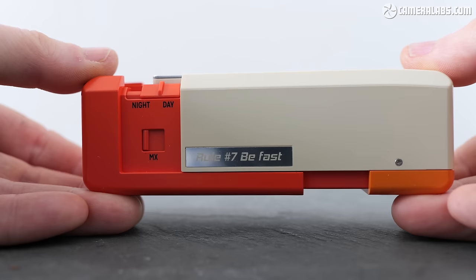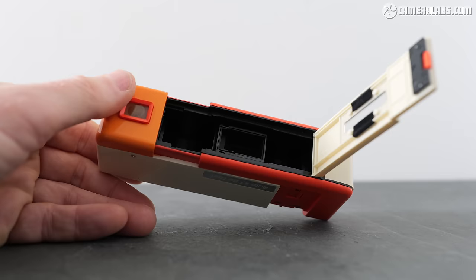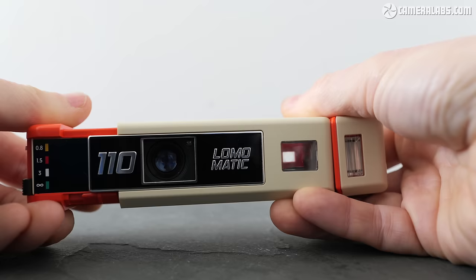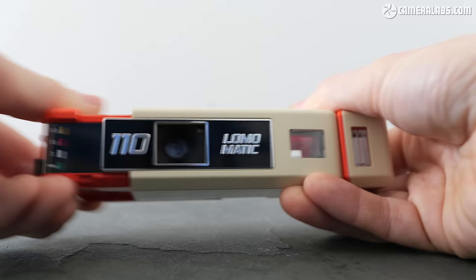Below this is an MX switch which allows you to make multiple exposures by re-cocking the shutter mechanism as many times as you like without winding the film on. Extending the camera also reveals a switch to open the main compartment. To load the film, simply insert the cartridge with no need to pull out a strip as you would with 35mm — it really is very easy. To wind the film on, just push the camera closed and pull it open again, repeating until frame one is indicated in the window on the back.